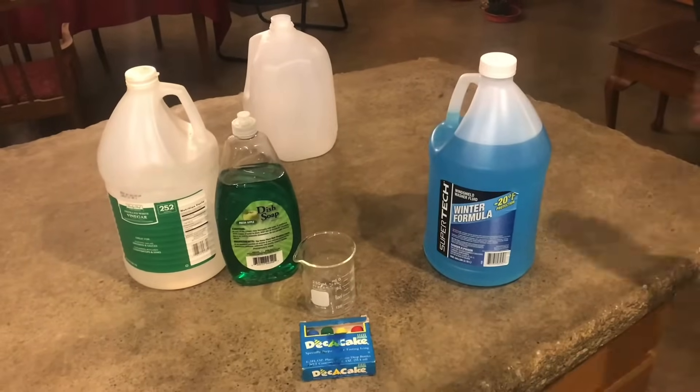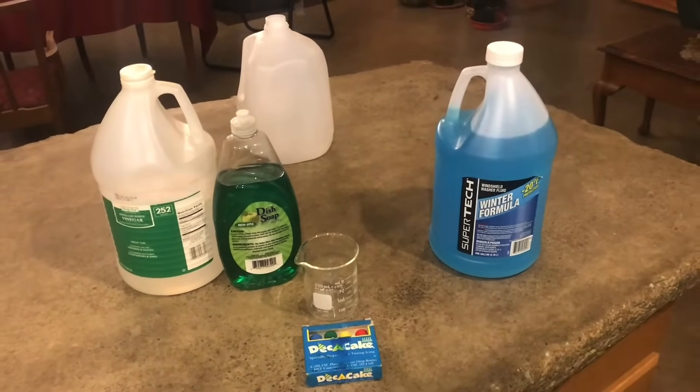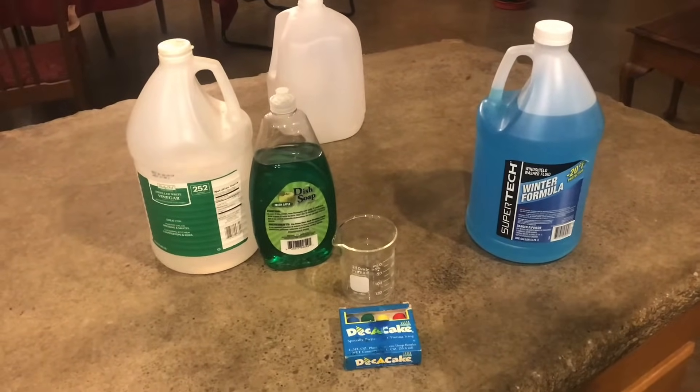If there's anything I can't stand buying, it's windshield wiper fluid. Lately I've been seeing this stuff sell for about $3.50 a gallon — that's more than a gallon of gas costs. Now I can't make gasoline, but I can make windshield wiper fluid.